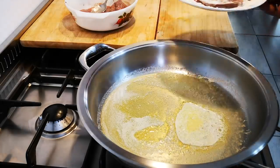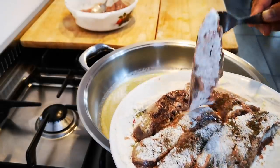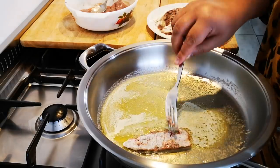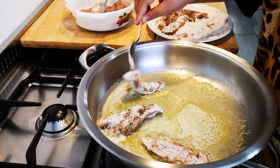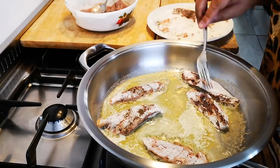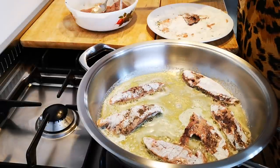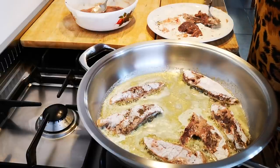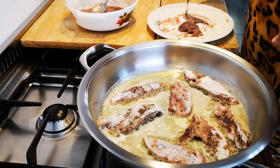I've now put the liver in the flour mixture and I'm going to fry it. There's a little oil and butter in the pan. You want to fry it about two to three minutes on each side — no longer than that.